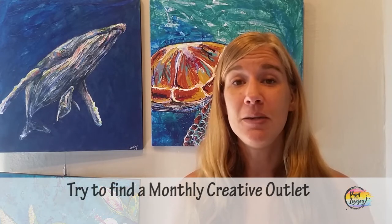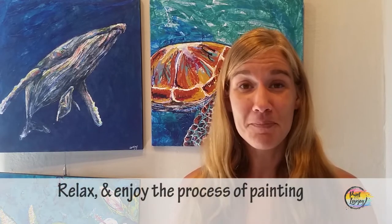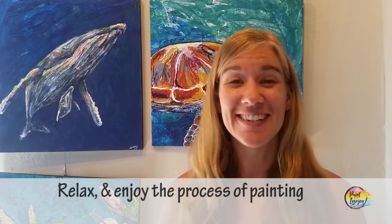With practice, you get better and more comfortable. So keep on finding ways to have a creative outlet on a monthly basis — your future self will be very grateful that you did. I think it's enough talking. Let's go ahead and get started painting.